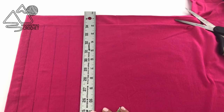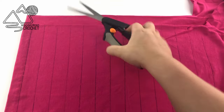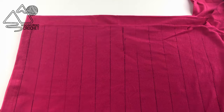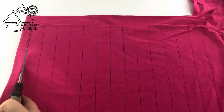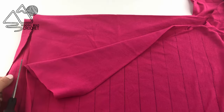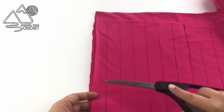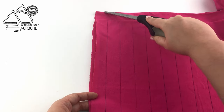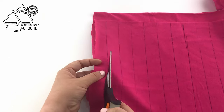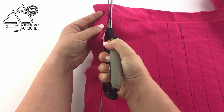T-shirt yarn is a really fun project to make and it is a really great way to use leftover t-shirts. Now I'm going to go ahead and cut these lines. The very first line I'm going to cut all the way across because I'm cutting off the hem. The hem will not make very good yarn. This is because we're actually going to stretch the yarn and the hem will not stretch because of the seaming. So now we're just going to cut our lines, making sure we do not cut that last inch.